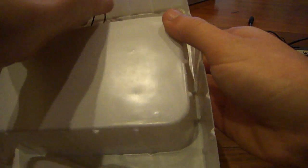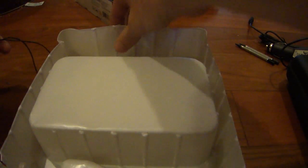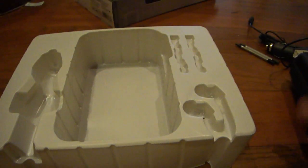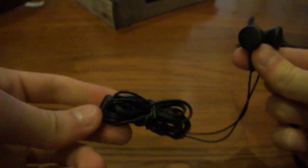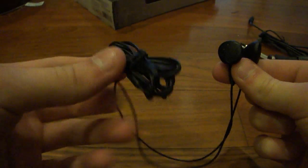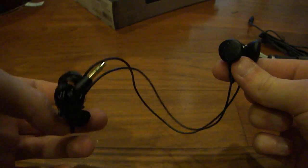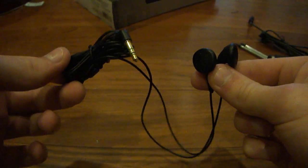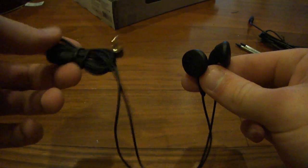And then we have the earbuds, which are pretty stuck in there — they've got tape on the bottom. But here are the headphones. Pretty standard — they are just standard stereo headphones that you would find in any other starter pack or anything else that comes with headphones. They look decent but not the greatest. I'll probably use them, but I already have pretty good ones, so who knows.